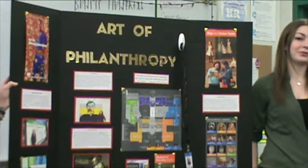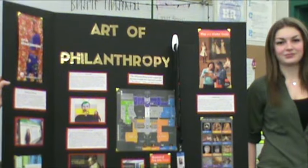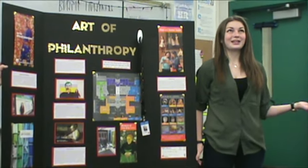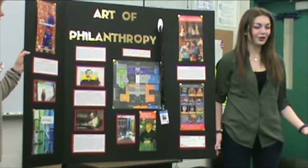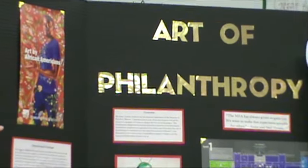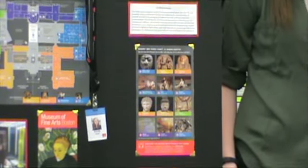I did a job shadow at the Museum of Fine Arts in Boston, Massachusetts, and I shadowed my sister. Her job is in the developmental department, and what they really strive to do is work to get funds from philanthropists to donate to the museum. Initially my project title was very long — basically just 'shadowing at the Museum of Fine Arts.' But as I was making the tripod, I started reflecting on the project itself and realized a lot of what I learned was about what motivates people to give back to their community, be it cultural background or religion. That's really where the center of my project is focused.